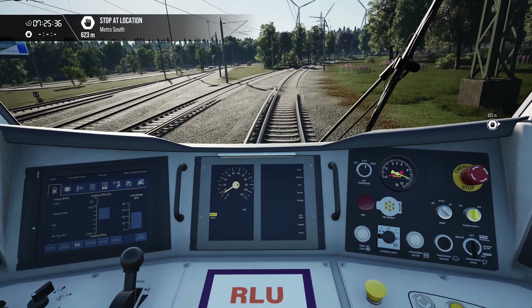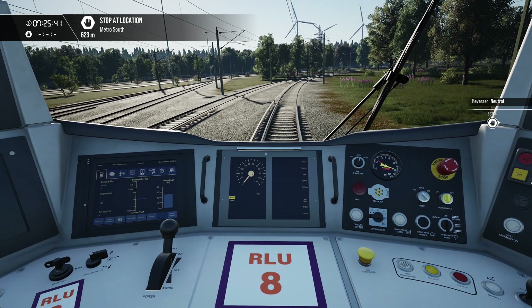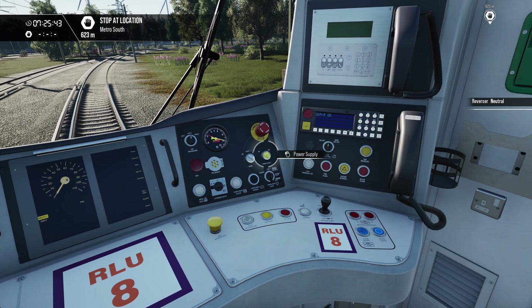We'll follow what is essentially the same sequence but switching back the other way. Right now we're on AC — we're going to go back into the neutral position and switch our power off.